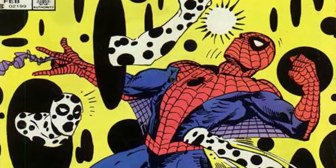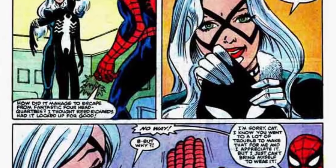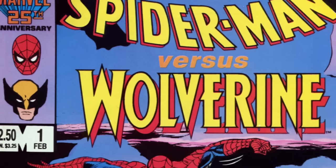He returned to the classic red and blues until Peter Parker's Spectacular Spider-Man number 99 in 1985, when his girlfriend at the time, Black Cat, offered him a threaded version of the black costume, claiming it was much more sexy than the red and blues.